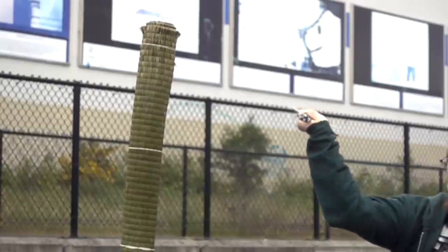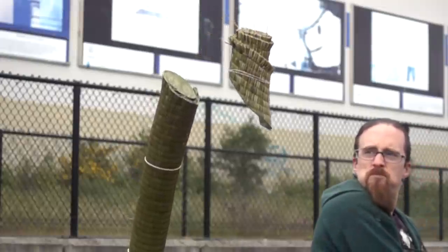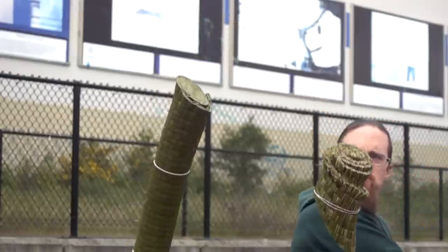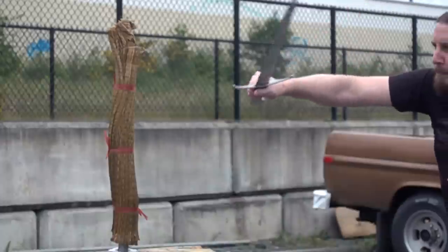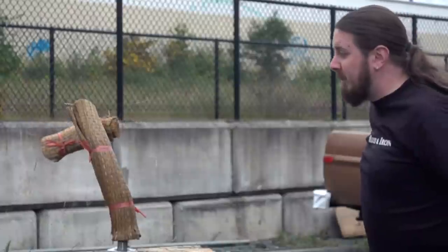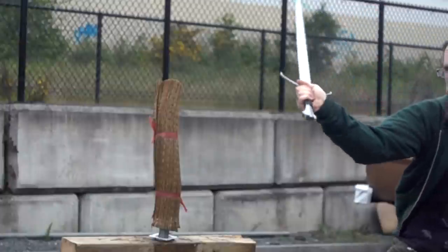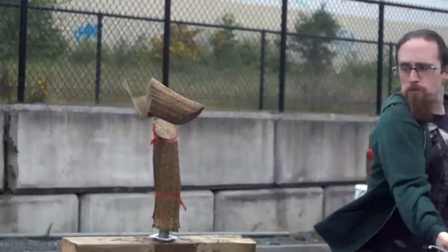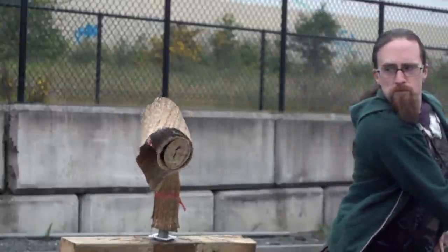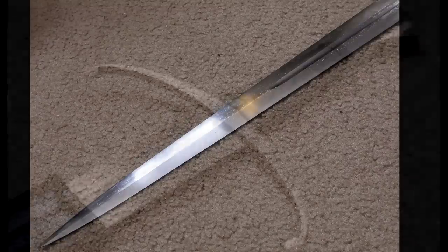Pretty sharp — I had to do absolutely nothing with it. No need to change the blade geometry, no touch-up needed whatsoever. As it came, it was more than adequate. Before we move on to the remaining tests, let me say a few words about the visuals. The design is beautiful and the finish flawless — well, not anymore after the hard tests.